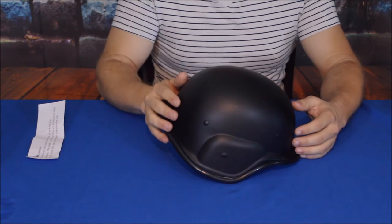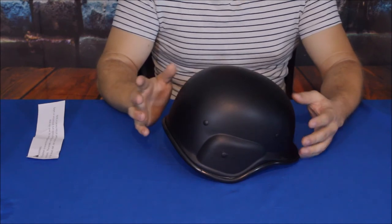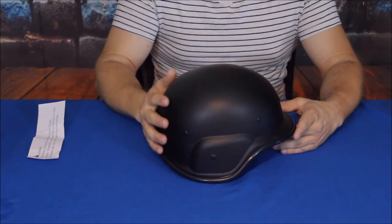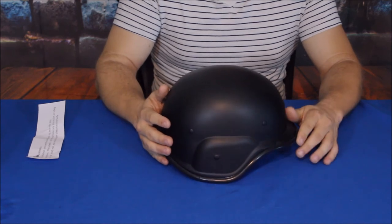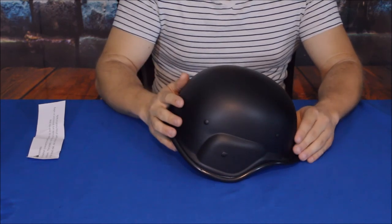Alright guys, my name is Cougar and this is of course the World of Me — another episode from the Amazon review series. I would like to wish you all a good day, and I will see you later. Bye!